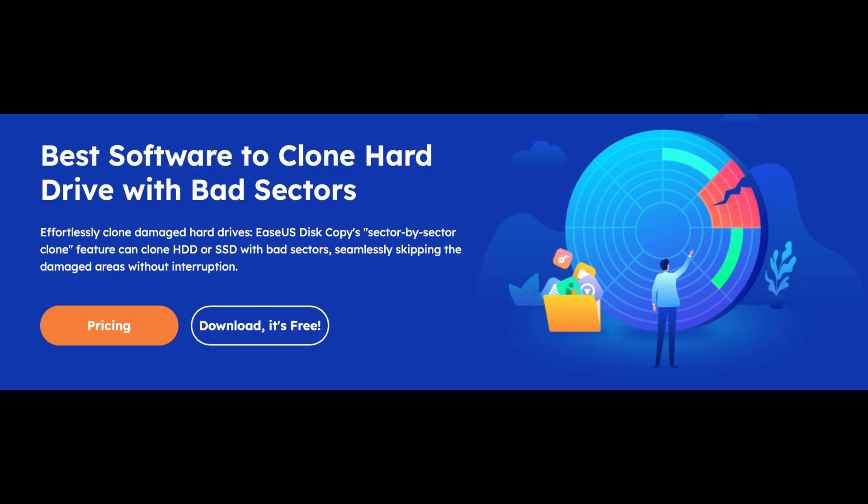Disk Copy also has some resiliency if you have a problematic hard drive. For example, if you have a hard drive with bad sectors, most software is going to give you a lot of problems and may get interrupted — you may not be able to complete the entire process. But with Disk Copy, you're going to have a completely different experience because it performs a sector-by-sector clone.